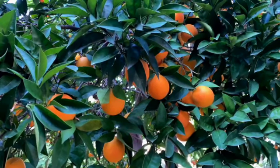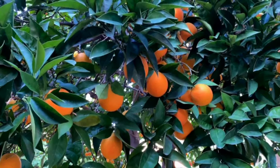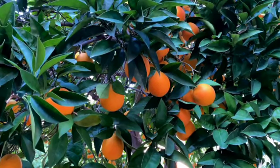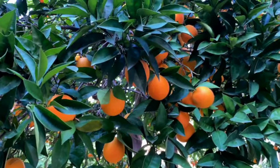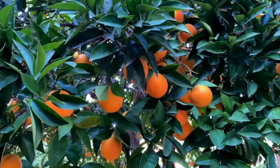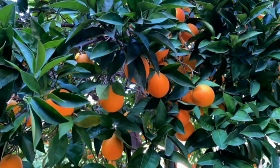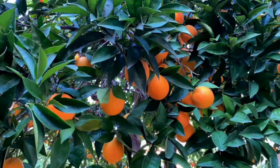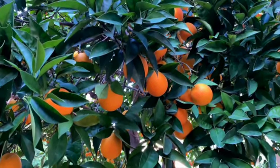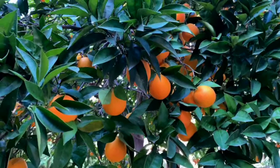Rows and rows of orange trees filled with hanging fruit. You step out from the doorway and begin to wander down one of these aisles, observing the orange trees, observing the abundance of fruit. You stop at a tree and look more closely at the oranges on this tree.